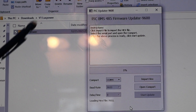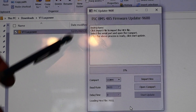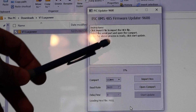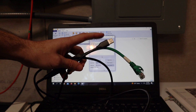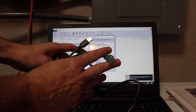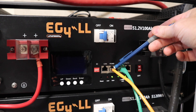To update the version 1 LLs you're going to need to get a file from EG4 or Signature Solar — the V1 LuxPower file. Within it you'll find the PIC updater 9600, which is what you use to update the firmware on your version 1 LL batteries. You'll need at least a Windows 10 computer. Plug the USB into a USB port on your computer and plug the other end into the RS-485 port on your battery, which is the same port used for communications with the 6000 XP.